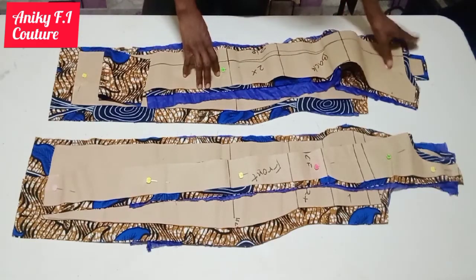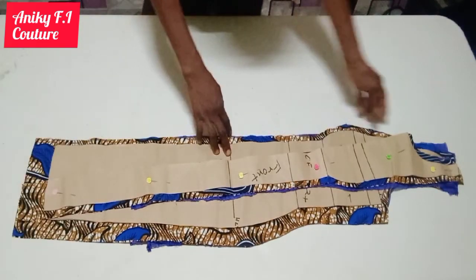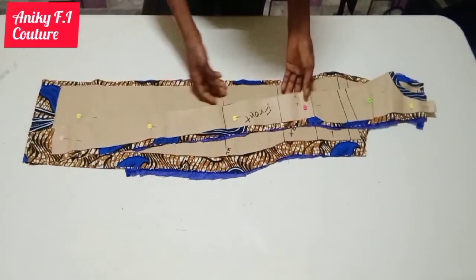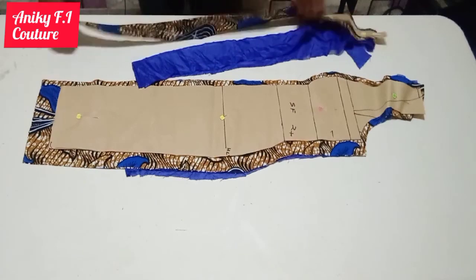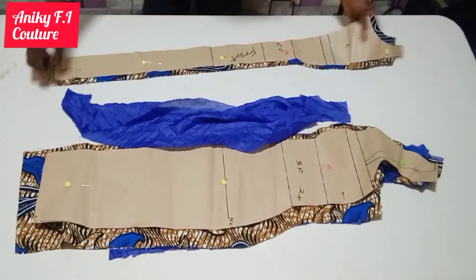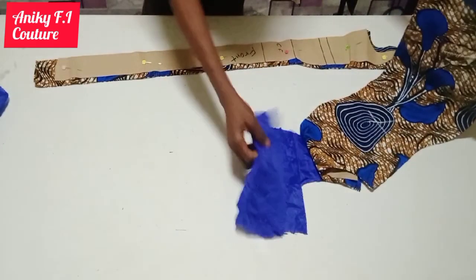My lining is 10 inches shorter than the fabric for both the center back and the side back. I put the back aside and start from the front part. My lining is also shorter than the fabric by 10 inches, both the side front and center front. My front is unfolded — both the lining and the fabric. Here's the lining for the center front. I have two pieces of my side front lining as you can see.